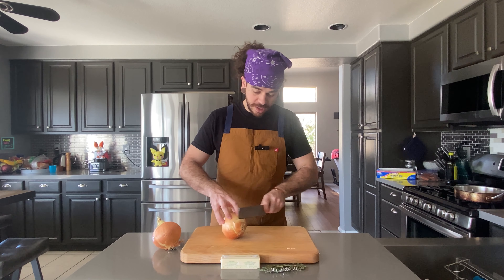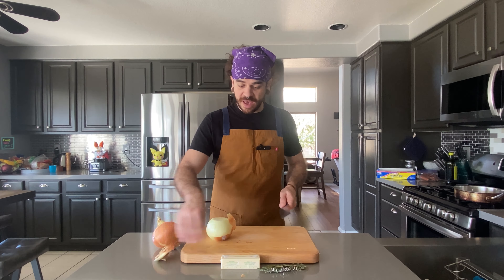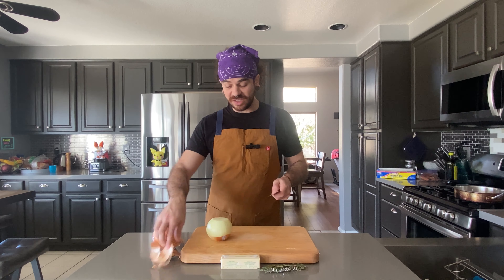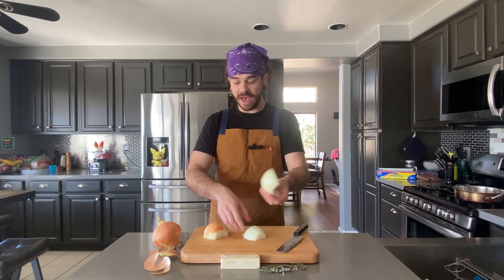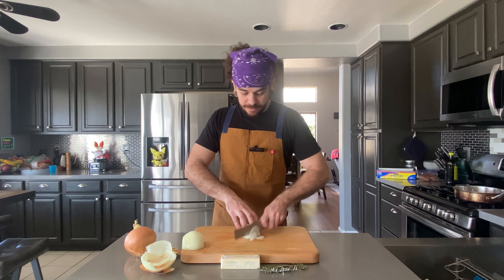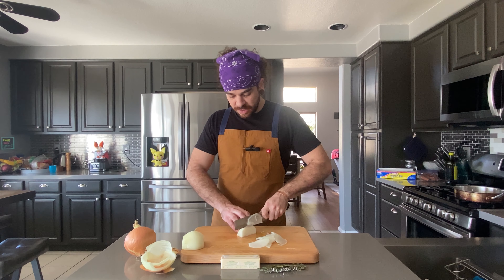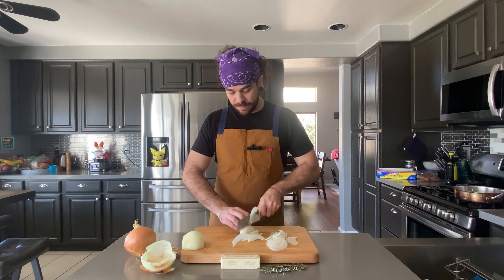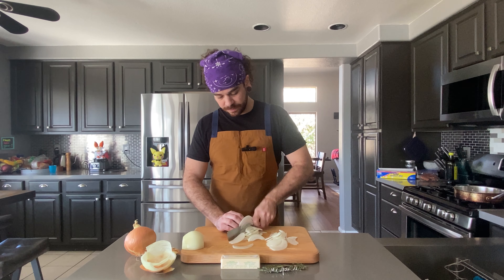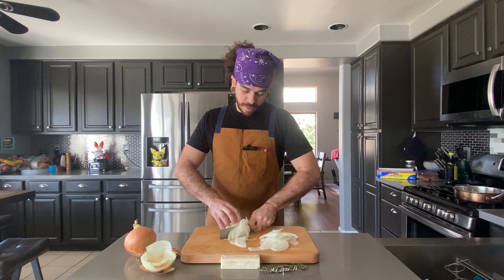Next we're going to get some onions cut up for some caramelized onions. We're just going to do two yellow sweet onions. Cut both ends — the top and the bottom. Cut your onion directly in half, peel the outer layer of skin, and I'm just going up and down with a vegetable knife. Once we get to the halfway point I like to flip it and start again. Careful when you get to that last little bit. We're going to do that to both our onions.